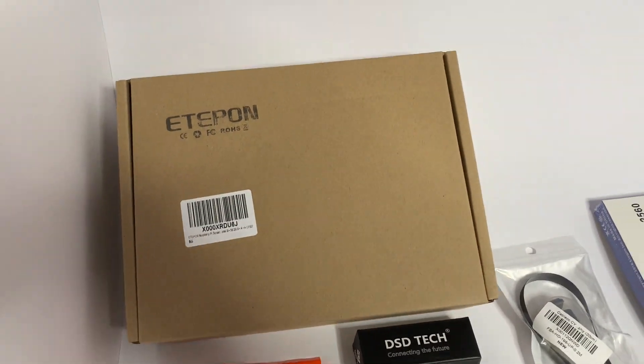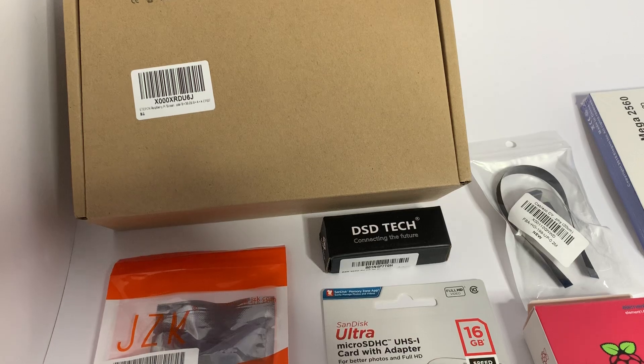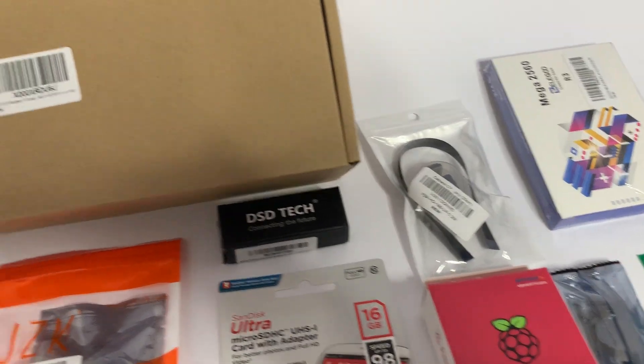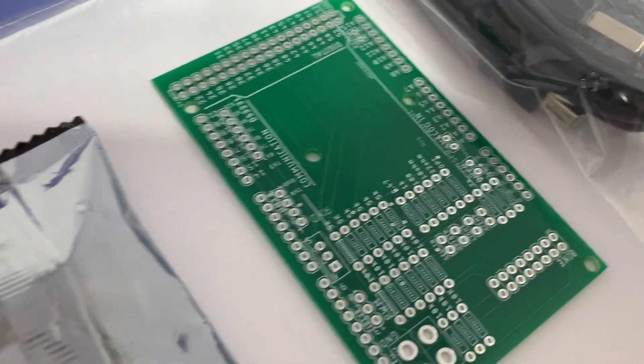This big box here is the display — a 7-inch 50-pin TFT display. This little black box here is the Bluetooth unit, which I will mount and solder onto the board.